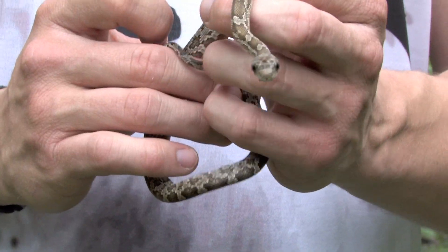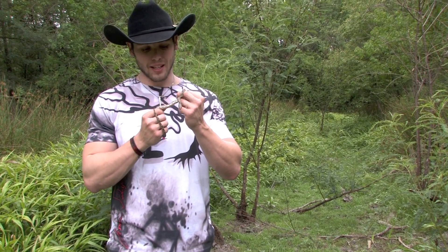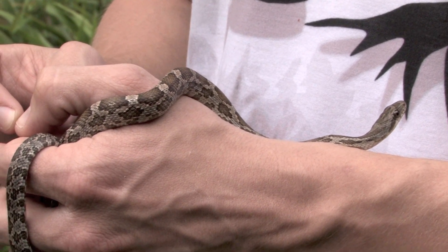You can see Texas rat snakes are notorious for being very alert. They tend to be a little bit bitey whenever you go to hold them, and it's definitely amazing that he's just so chill with me, mainly just because he thinks I'm a tree. I'm not moving around too much, so he's just climbing along the branches.